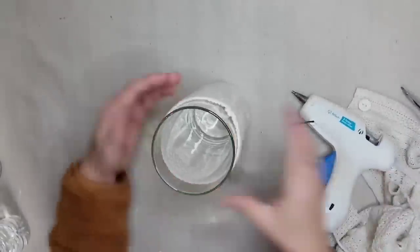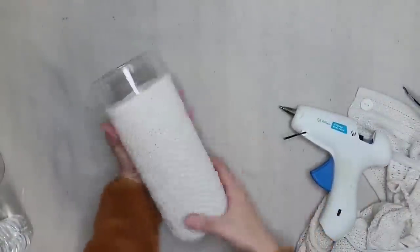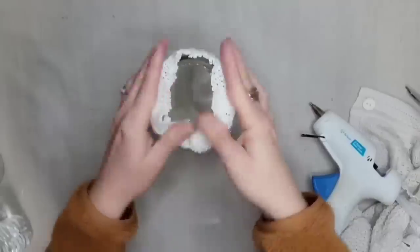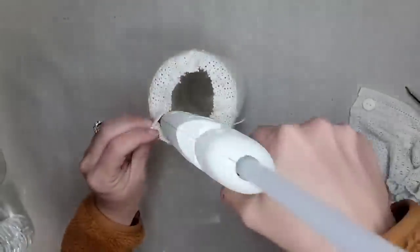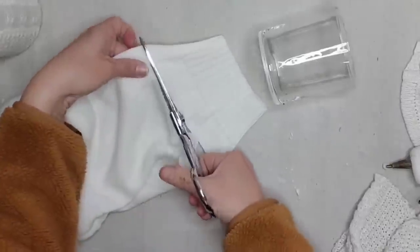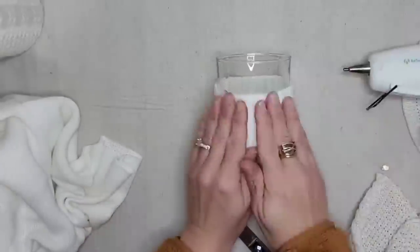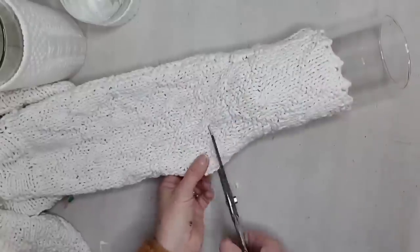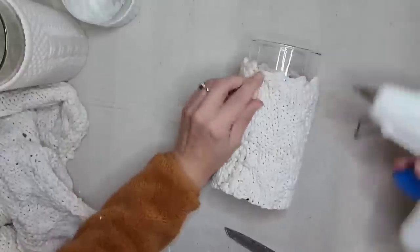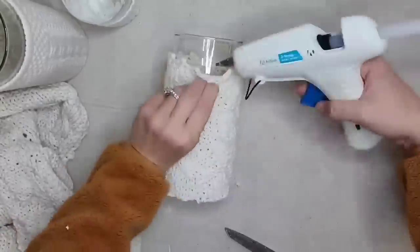If your sweater is very tight, that step may not be necessary. I'm also going to glue the sweater to the bottom of the base, but you want to try to do it as evenly and flat as possible so your vase sits level on your surface. When you're doing the bottom, do not pull too hard on your sweater because you want to keep your sweater pattern as even as possible. I decided to use a different sweater for each vase so they would have a slightly different color and pattern, but they would still look like a cohesive collection since they were all covered with sweaters.